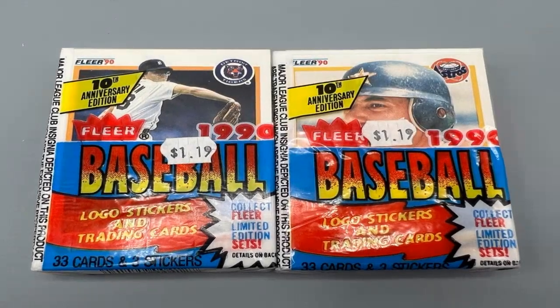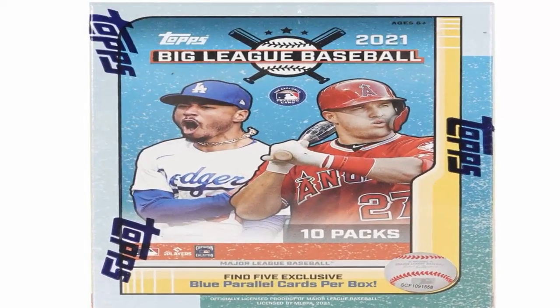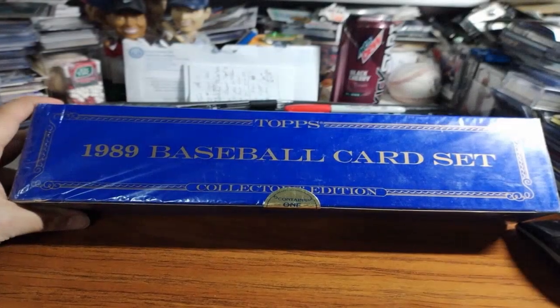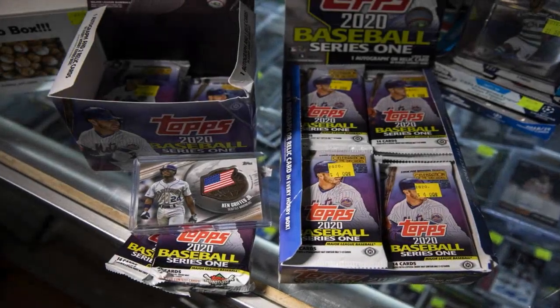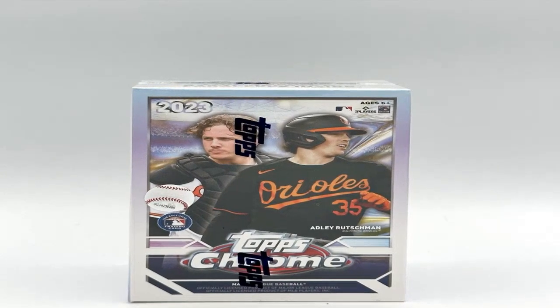Next, carefully examine the front of the card. Check that the photo and any color tones, touch-ups, or airbrushing match what is known for the real card. Inspect the borders and corners for any flaws or imperfections that look unnatural. Vintage cards often had imperfect cutting and corners that were not always square. Replicas sometimes have corners and edges that are too perfect.